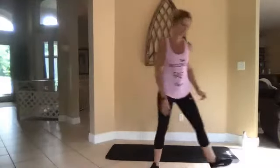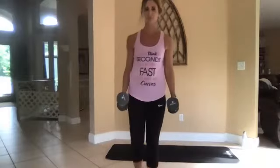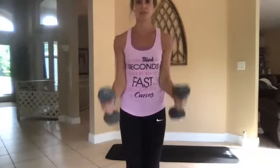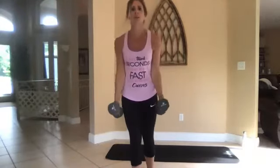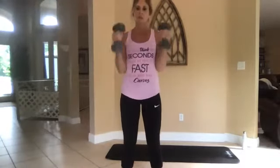All right, grab your weights if you want. You're going to do a hammer curl — bring them up this way, keep your elbows at your hips, bring them straight up. If you don't have weights, just squeeze those biceps and make a tight fist.